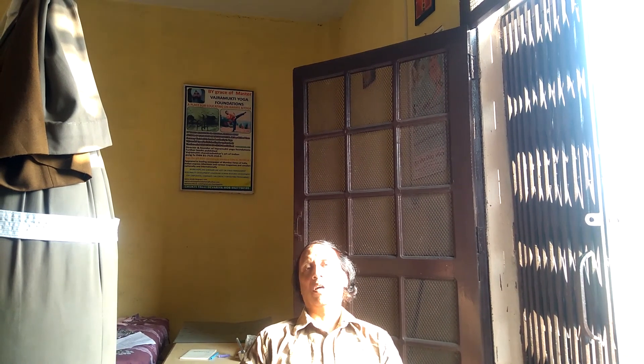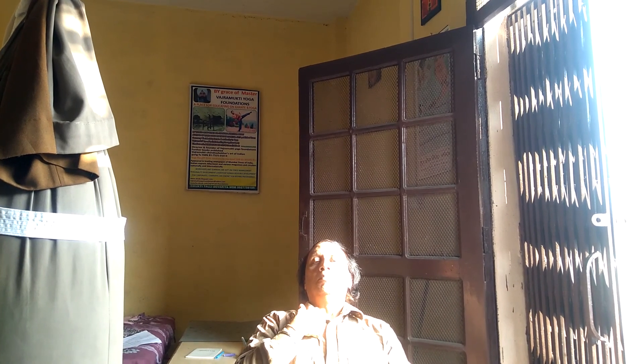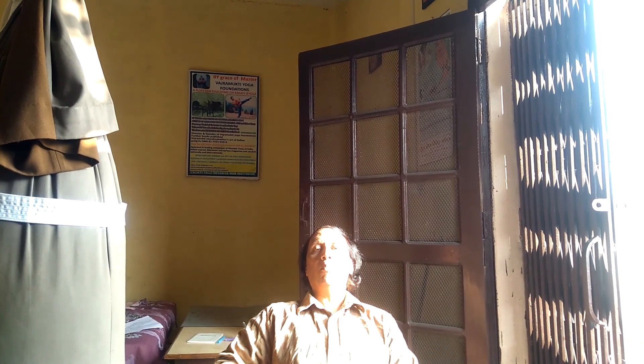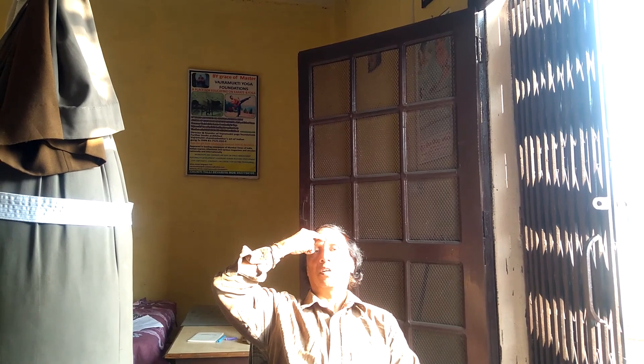Ujjayi Pranayama is done — you take breathing from this portion. And you concentrate on all the chakras from the lowest one, Mooladhara, to Agya Chakra. You do it within 22 seconds.